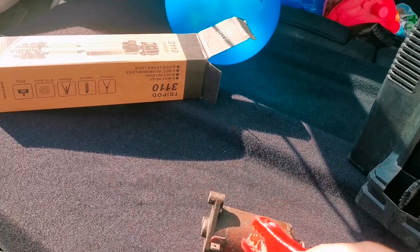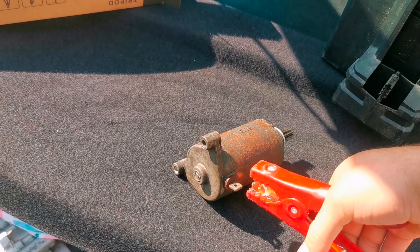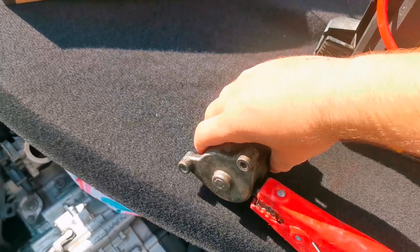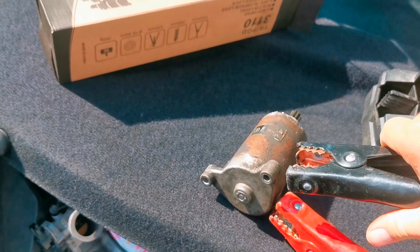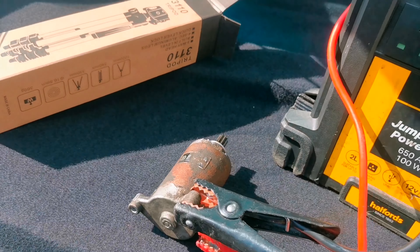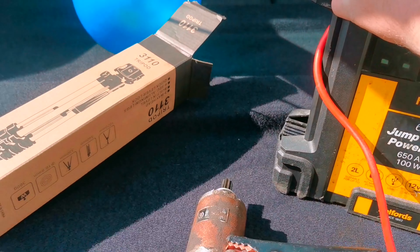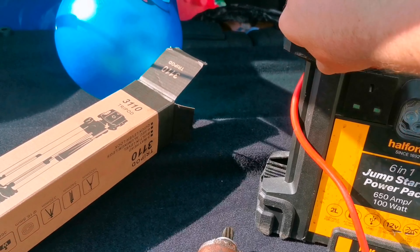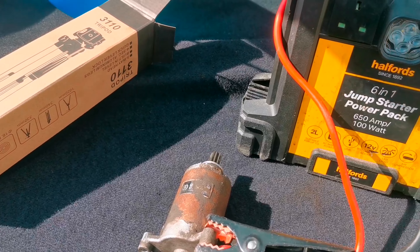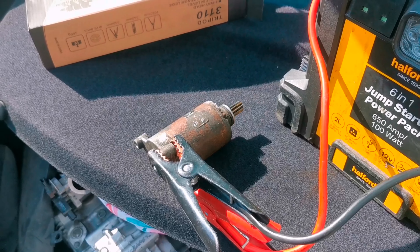First of all you're gonna need a power supply — I'm gonna use my jump pack. Get your positive and put it on here — that's the positive just on there. Then get your negative and earth that out somewhere, like here. Make sure you've got a good little distance because it might flap about a bit. Here's my switch — I'm gonna turn it on. There we go — get it on camera. On the switch, there you go — it's a good starter motor.